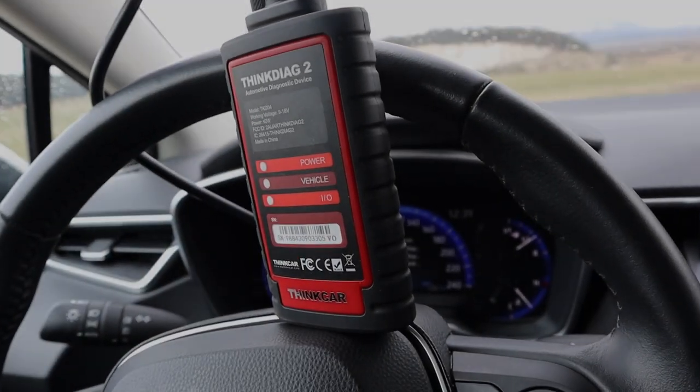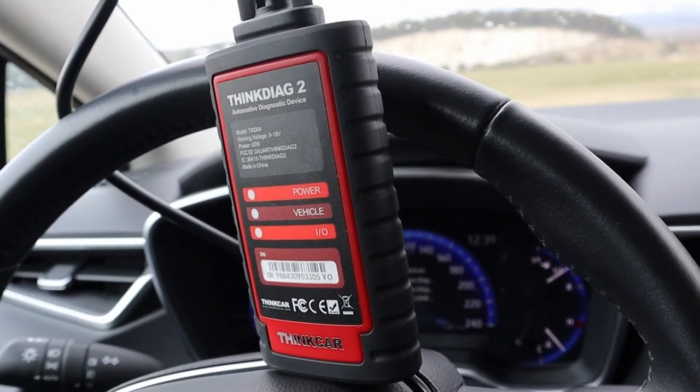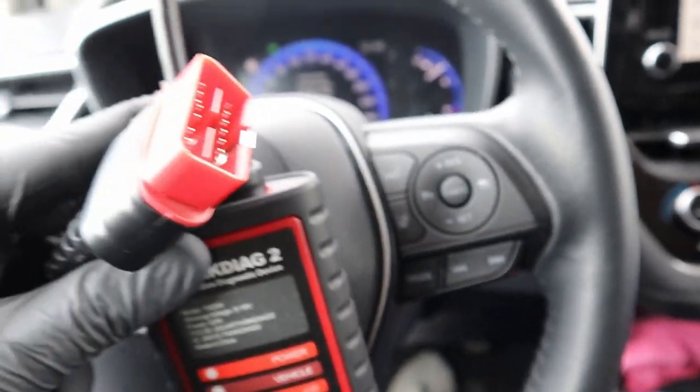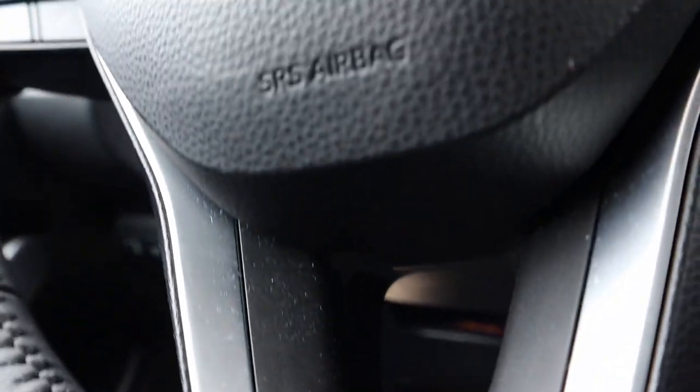If you are not sure if your engine cooling fan works, you can simply test it with a bidirectional OBD2 scanner like this in just seconds. First, you need to connect the scanner to your OBD2 port, which will be for most cars under the dashboard on the driver's side.